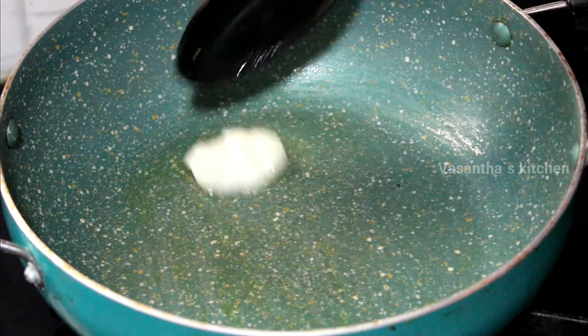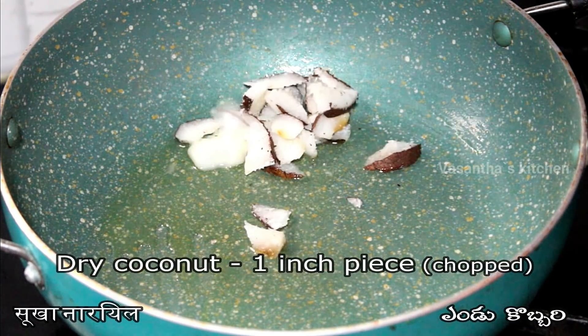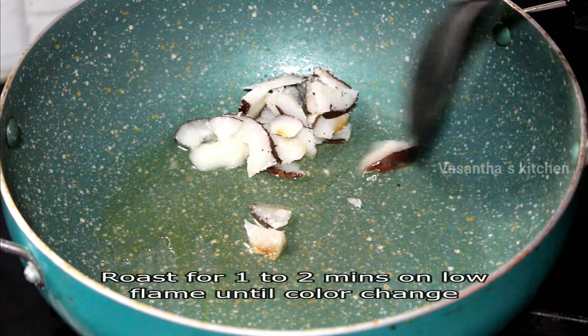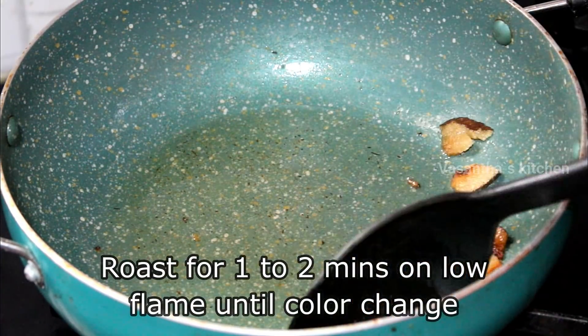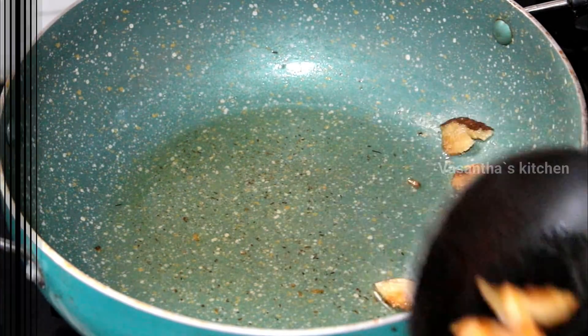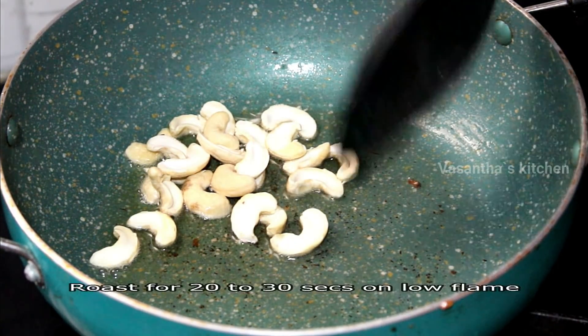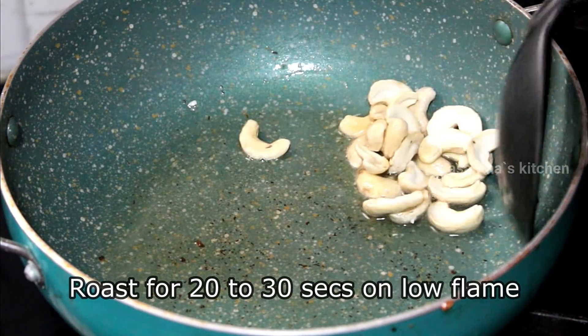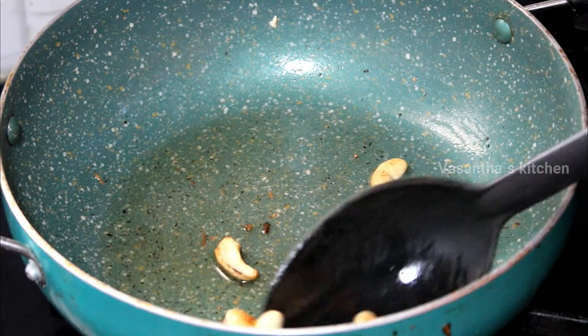After that, we will fry it with dry fruits for 10-20 minutes. Add the dry fruits to taste, a little bit at a time.